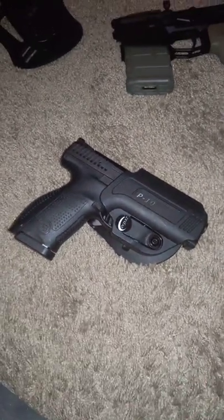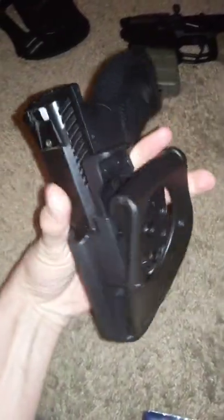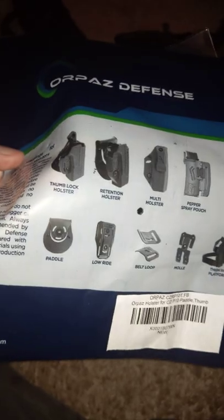I wanted to do a quick review on the Orpaz Defense Thumbbrake Retention — it's a level 2 retention holster. This is the bag it came in, pretty simple stuff, shows you all the accessories and other stuff they have to offer.